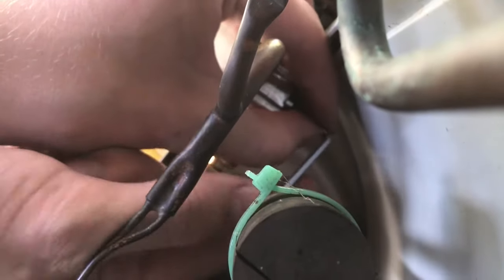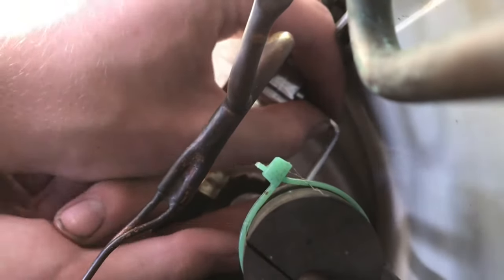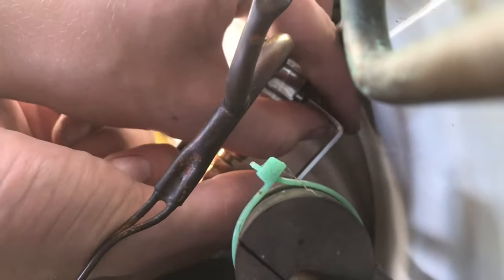Now pierce the valve — we're just threading in that center plug all the way until it stops. With it pierced, we can now open up the valve.